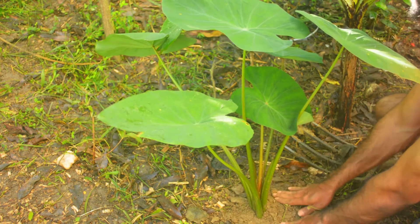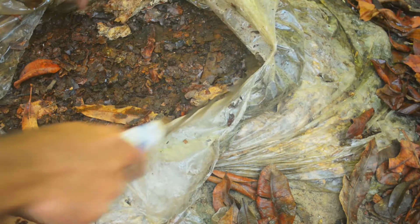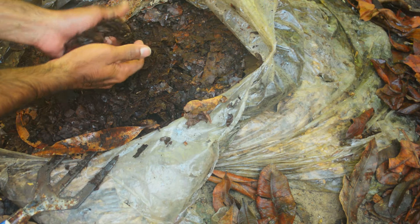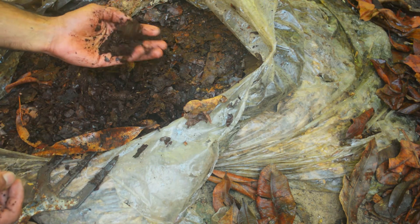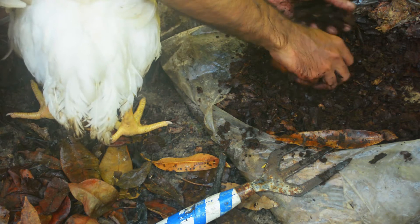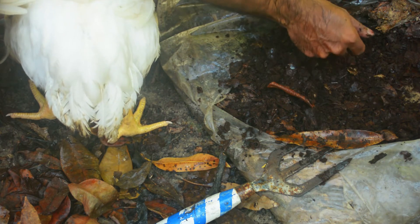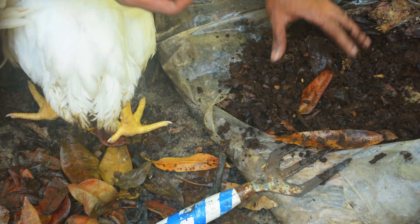Now leaf mold is very easy to make. All I do is get my leaves, put them in a bag, poke some holes, wet it down a bit, and wait pretty much a year. After a year passes, you're going to have this lovely rich type of compost known as leaf mold. It's full of things such as fungi and actinomycetes that break down the organic material — it's the soil biology that breaks down that leaf litter and provides all the nutrients for a plant to grow.